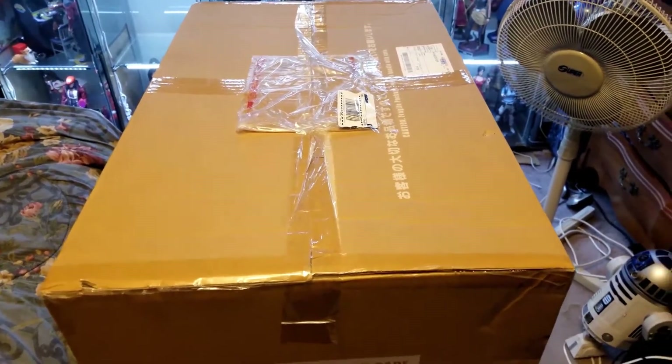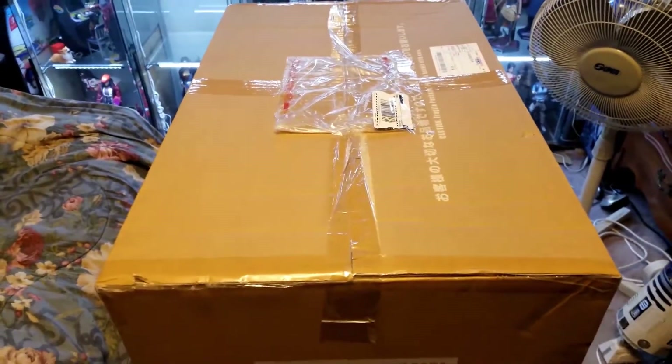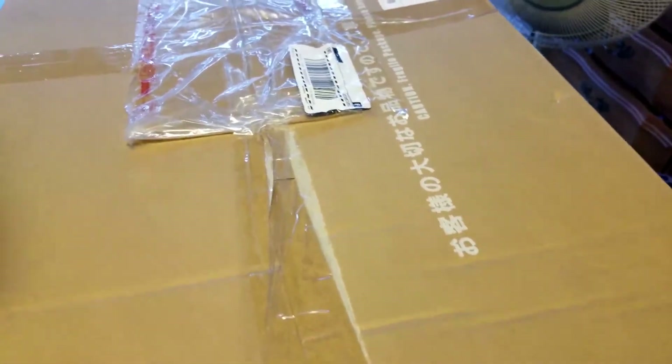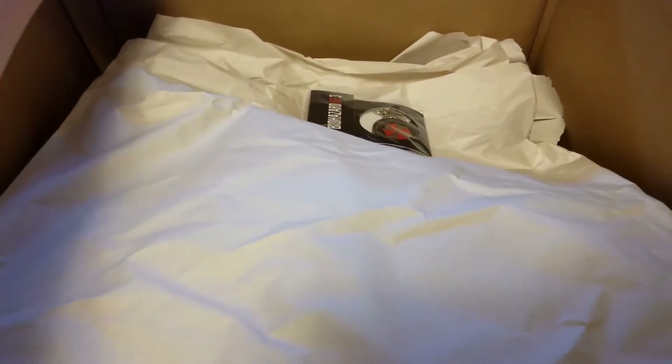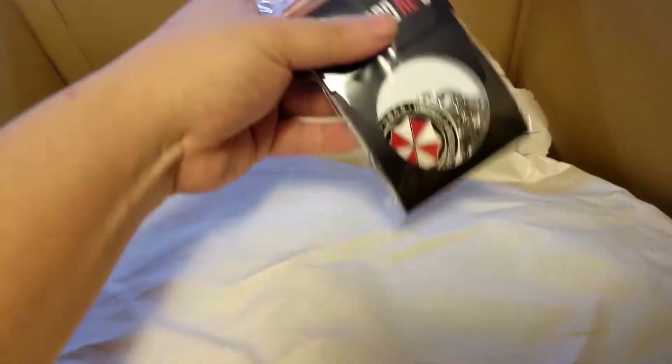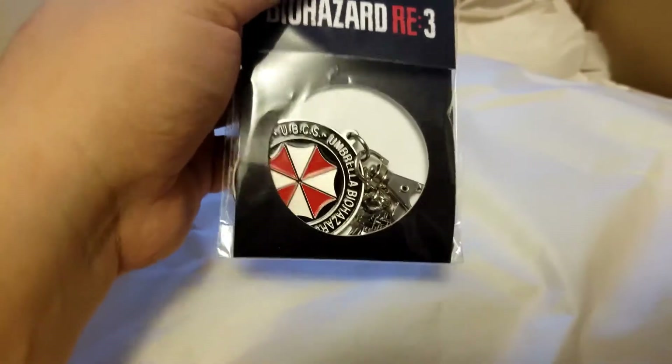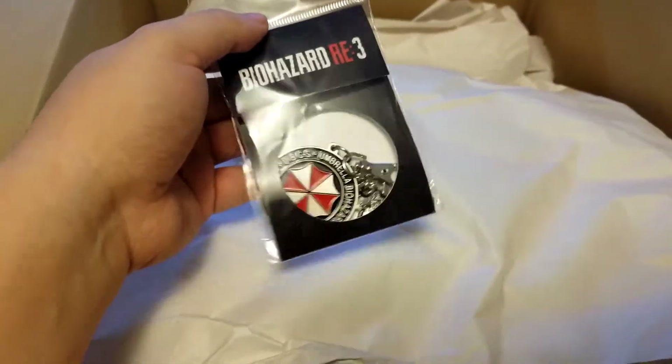Got my knife here — alright. Oh, it's a keychain! I do remember ordering this, but why such a big box for a little keychain? It's a bit weird. Okay, there's something underneath here.